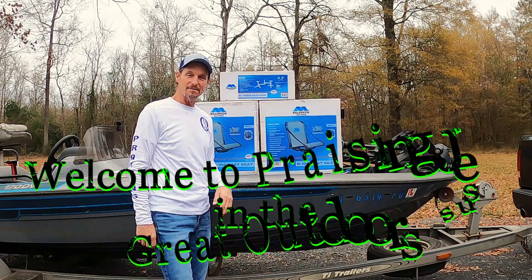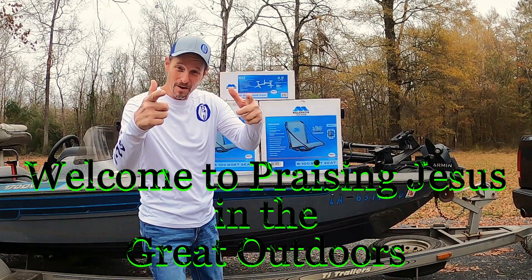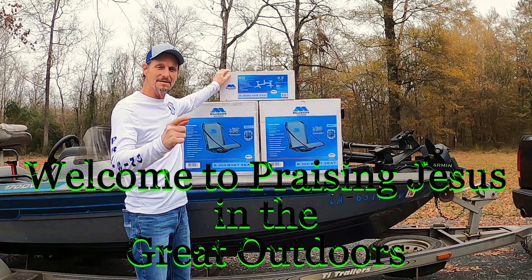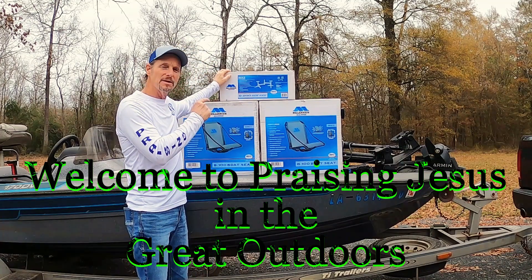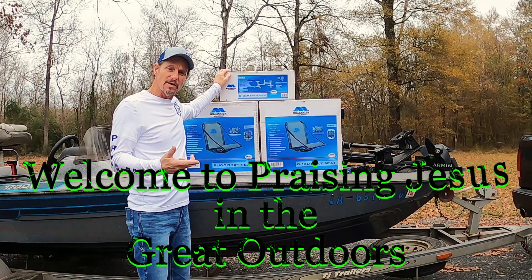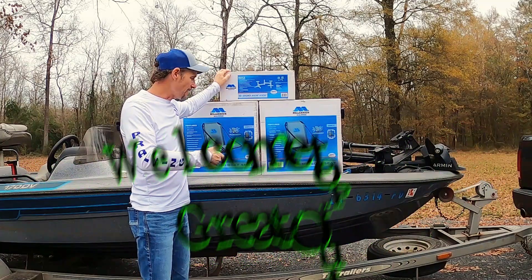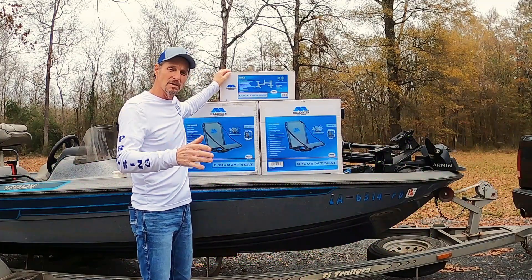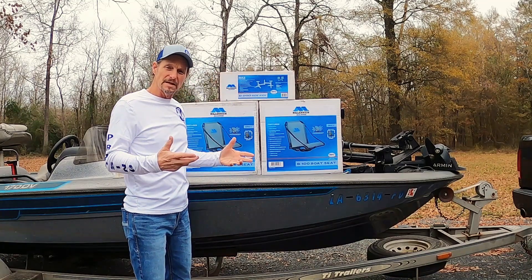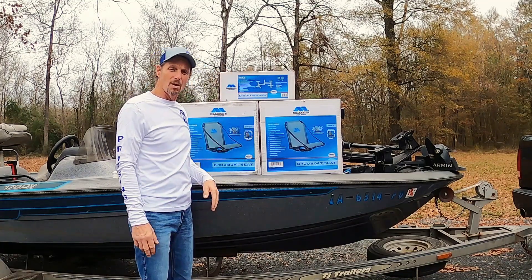Hey, Danny Ray here. Glad y'all are back hanging out with me. Let me tell you boys, today I got the Millennium Sidekick. About to put it on, and I want to verify and see if it'll fit in a small boat. The width of my boat is not very wide — it's rather narrow in the front — so I want to see if this bad boy will work.